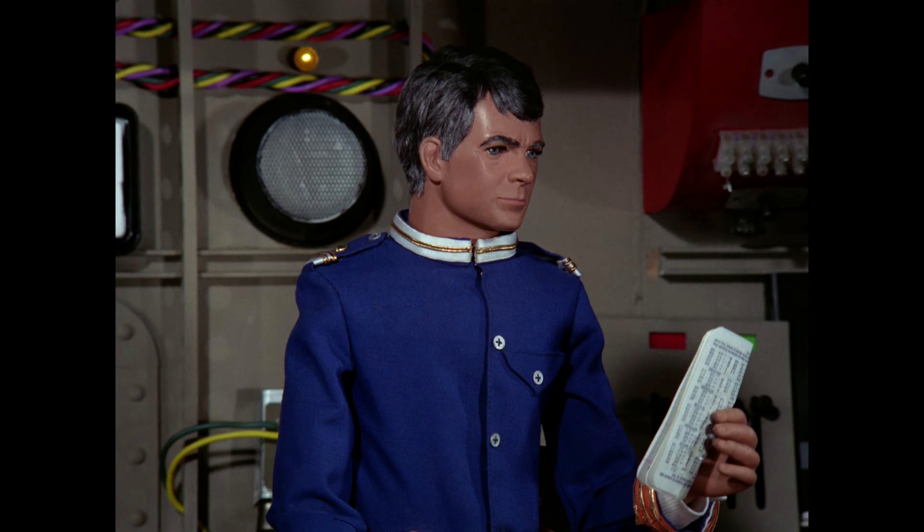Have you picked up this Blu-ray release of Captain Scarlet yet? Comment down below and let me know what you think. Also, let me know what your favorite Jerry Anderson show is. Be sure to like this video if you found it helpful, and subscribe because I'm always posting new videos. I'm Taylor T. Carlson — see you next time.